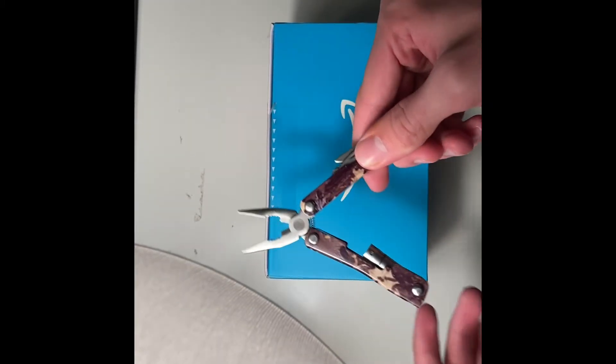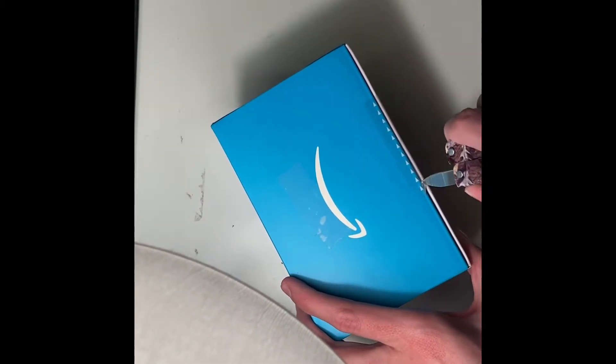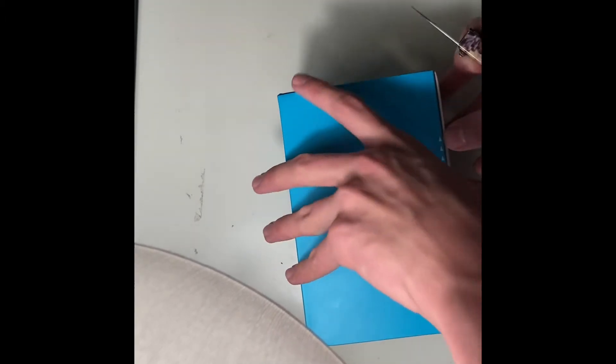Got my handy dandy knife, let's get to it. Let's just get straight into this. Do I even need a knife? Probably not. That was pretty easy. There we go, I don't need this knife anymore, put that to the side.